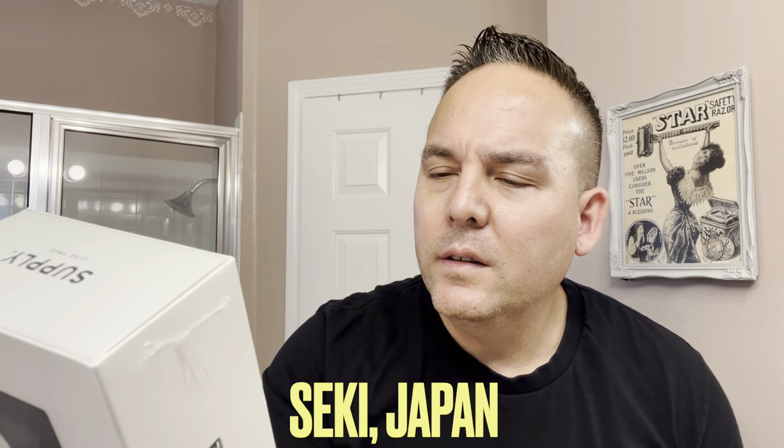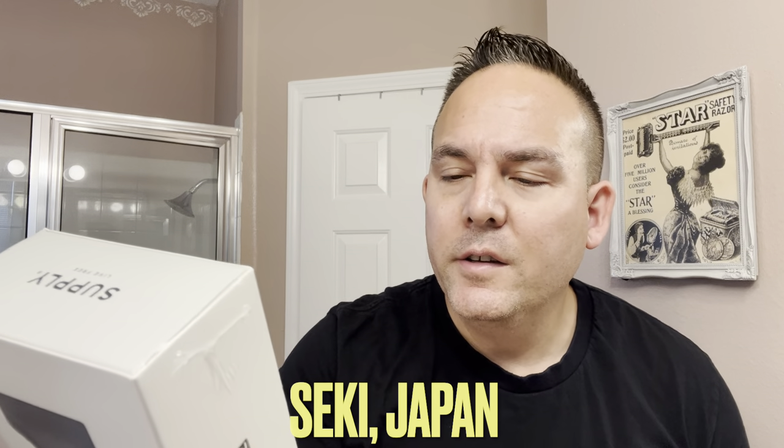It includes a cartridge of eight non-proprietary injector-style blades with no-flex design. Load them quickly, safely, and easily, which is a good thing. And Japanese-made blades — I imagine they're going to be in the box. It says they're made in Sikai City, Japan. So they're Japanese blades.